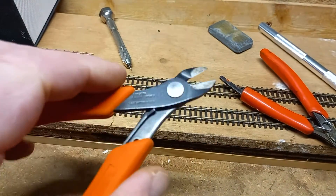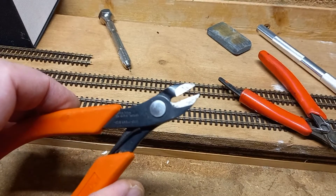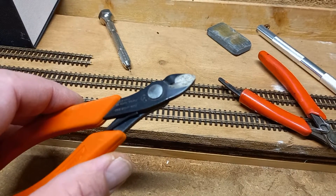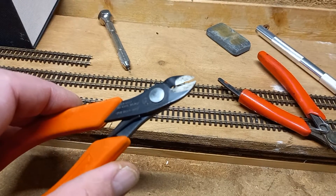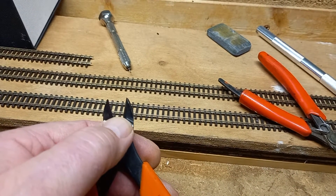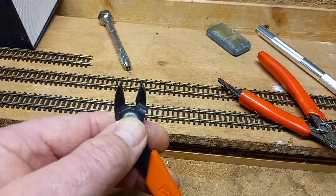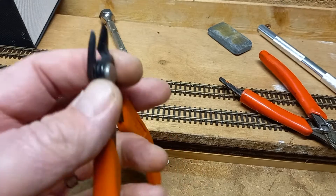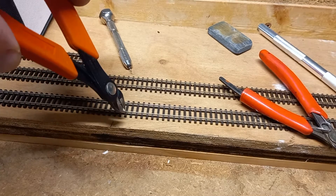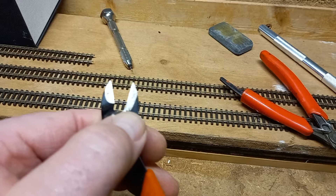These track cutters came with a lifetime guarantee and they're pretty good, but they do leave a burr, so you need a file to take the burr off the bottom, otherwise you can't get your rail joiners on. Try to cut tight in rather than right on the ends. It's not too bad for N gauge, but my dad was cutting double-O track and, cutting right on the end, he did shear one of the jaws off — so bear that in mind.